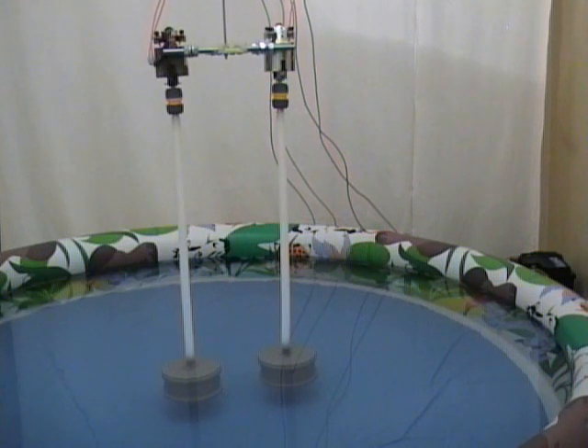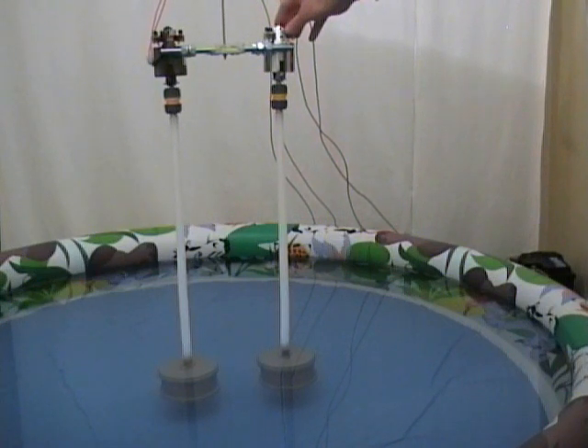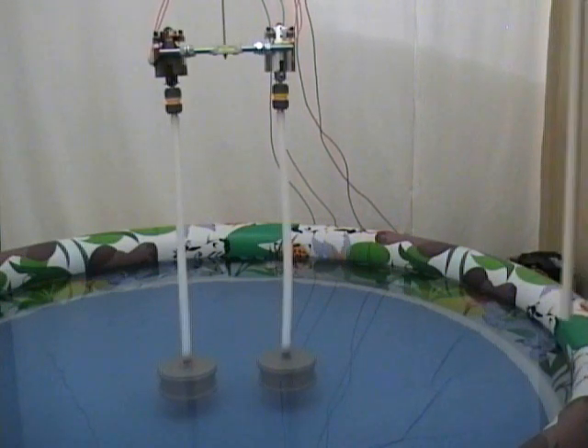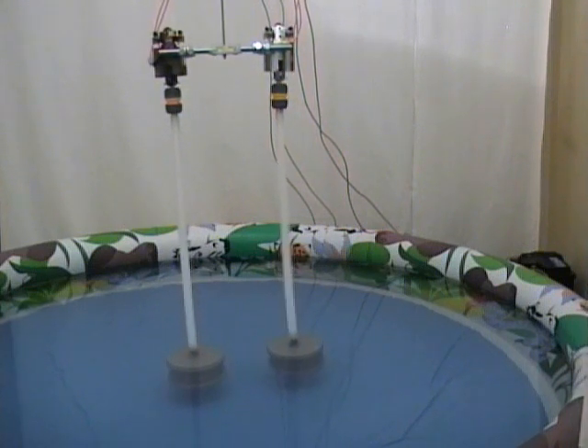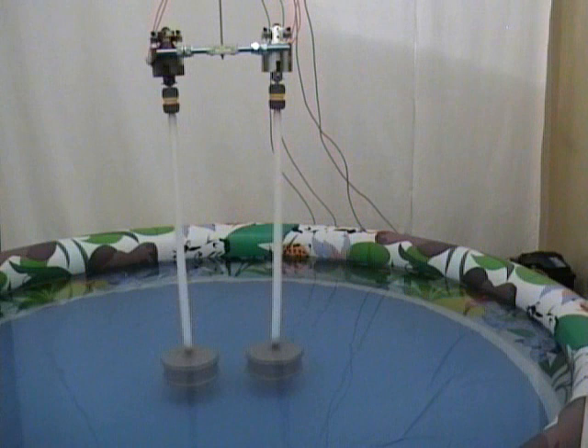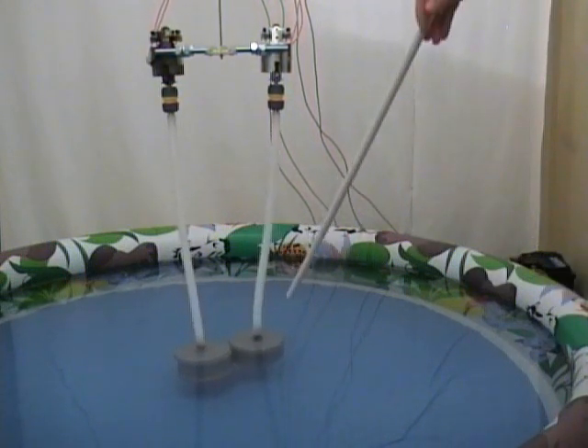In this experiment we are going to start the motors which are going to rotate the cylinders in opposite directions. Let's see what happens. Start motors now. We see that the cylinders attract each other and now are sticking to each other.